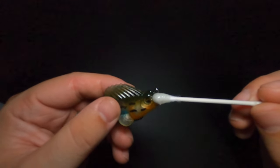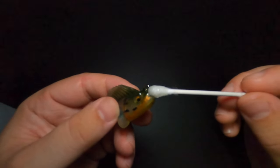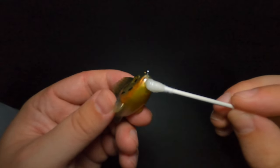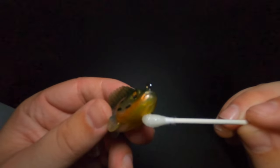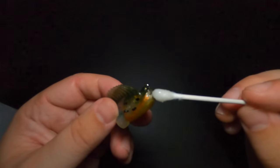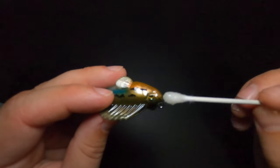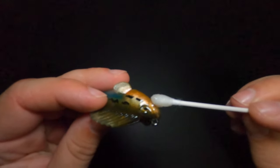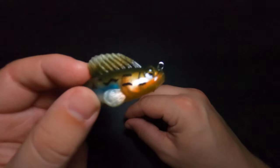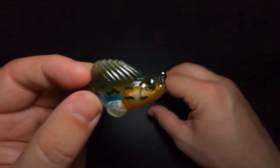Once I have my mixture, I'm going to use a q-tip or a small brush and apply this resin over the eyeballs, over the nose, and over the bottom — the chin of the Dark Sleeper. These are the areas that are going to be contacting cover, stumps, and rocks more than any other part of the bait. We just want to apply a nice protective coating of that resin to all of those areas, especially the eyes, which have a strong tendency to pop off.